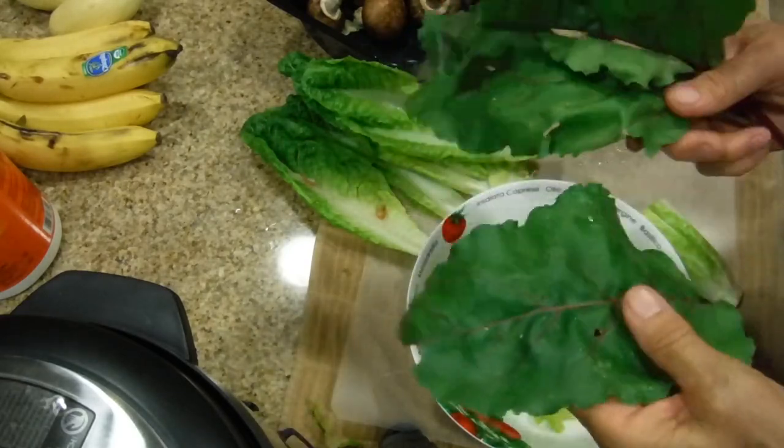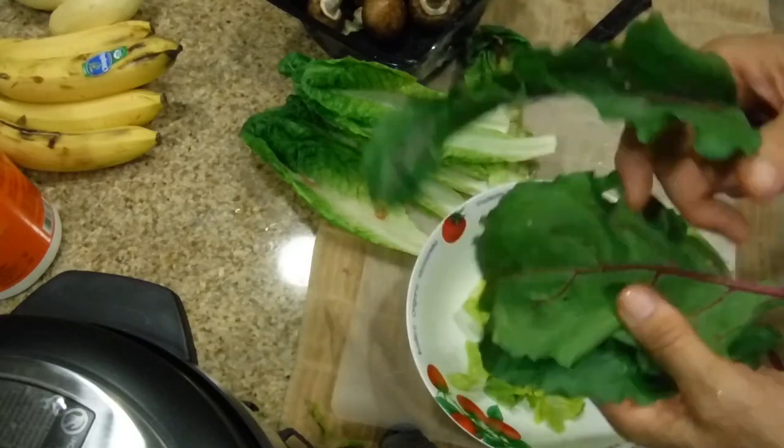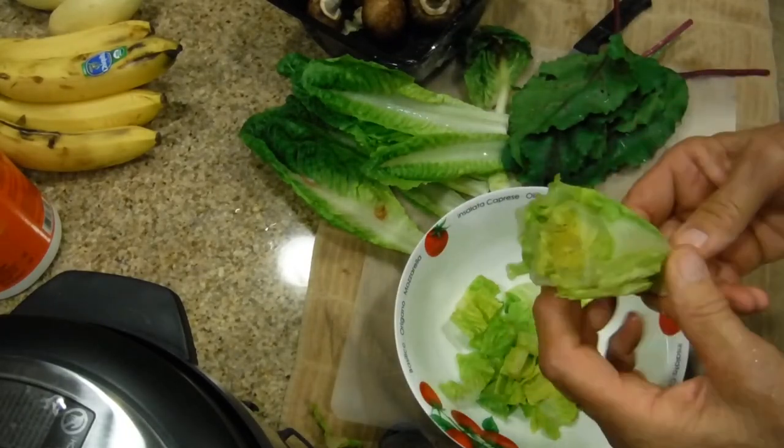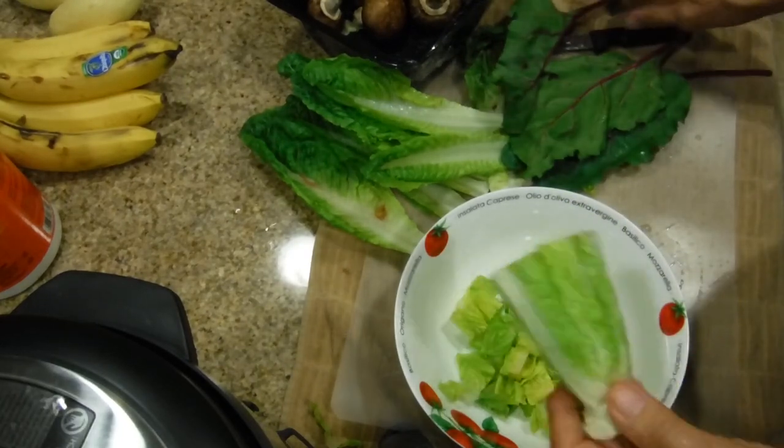These were the beets that I harvested from my garden yesterday and I've washed them. I'm going to be cutting it. This is just romaine lettuce that I get from Sam's Club. I'm going to cut it all the way down.